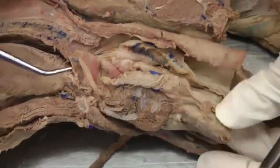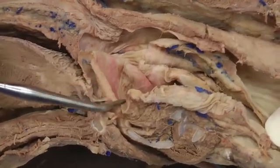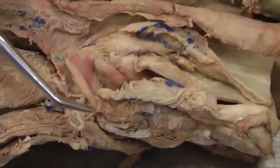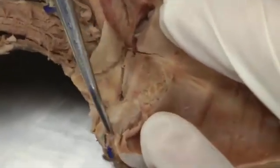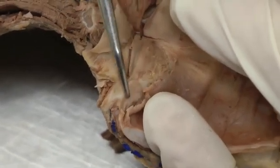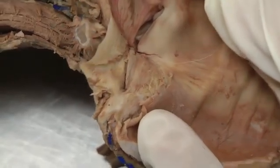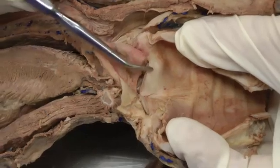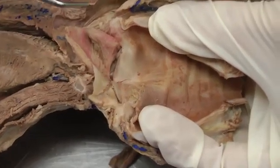We'll start with the cartilages. We have the epiglottic cartilage here, making up the epiglottis, and then you have the arytenoid cartilages. If I open this up, I've tried to isolate one of them — to me it looks like a butterfly with two wings. So here's one wing and here's the other wing, and that's an arytenoid cartilage. You have two of those, one here and one on the other side. I haven't taken the mucosa off of this one, but that would be arytenoid there and arytenoid there.